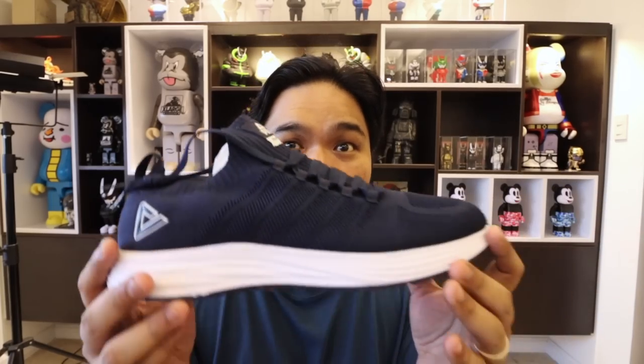So if you're just looking for casual running sneakers to beat up, daily beaters that are comfy and won't break the bank, you might want to check this one out. It comes in dark blue, gray, and black. Again, 1,700 pesos over at Lazada — link can be found down below.